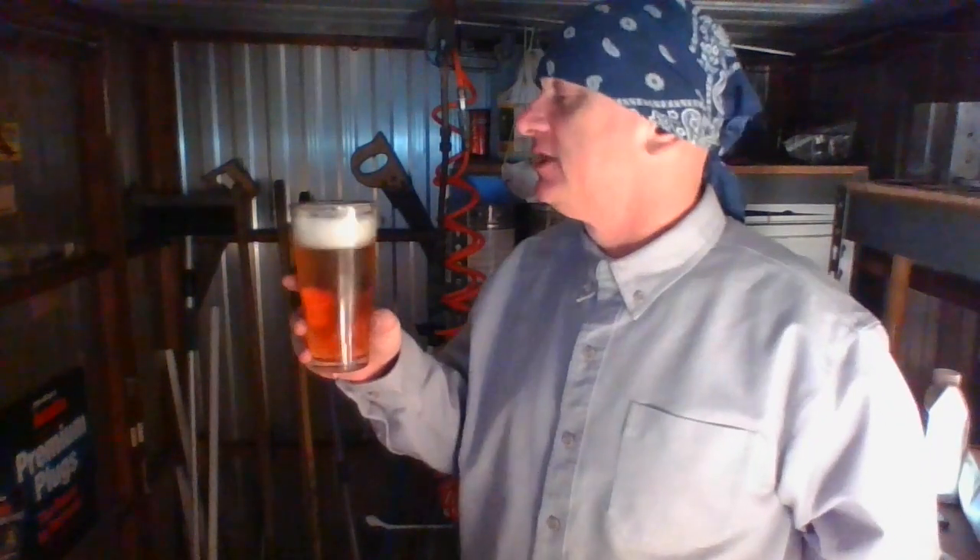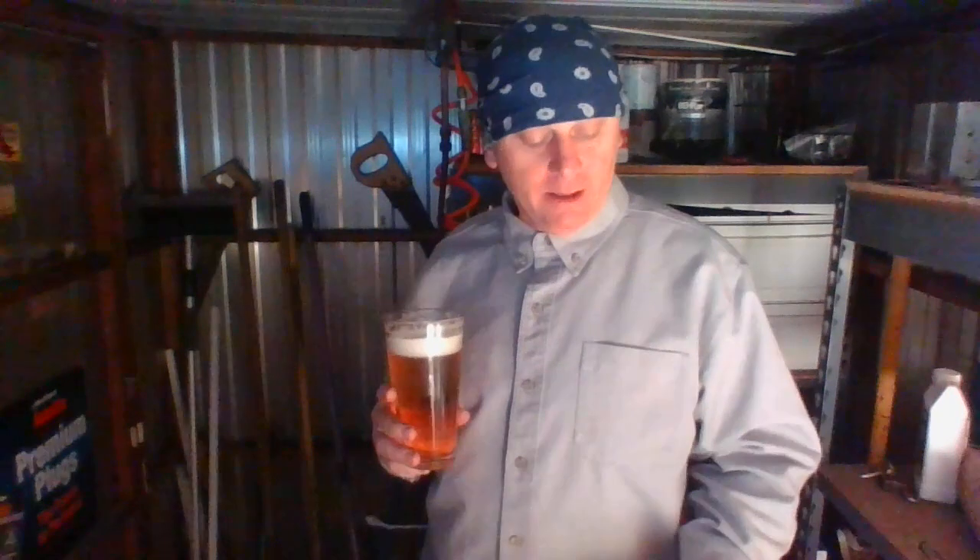Cheers. Taste follows the aroma. Definitely getting that earthy kind of hop coming through. Very good. Got a medium mouthfeel. It's got a little zest on the tongue, a little tingling on the tongue. Really nice head retention. Some lacing on the glass. Really good tasting beer. Earthy. It's very good. I like it. It's not overly earthy though — it's just right.